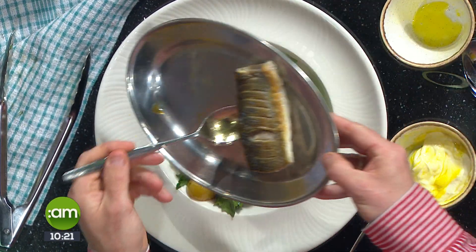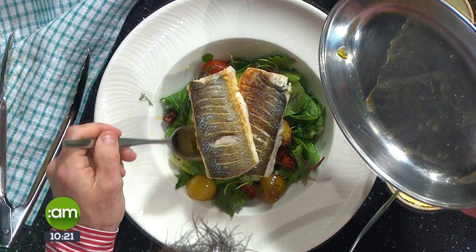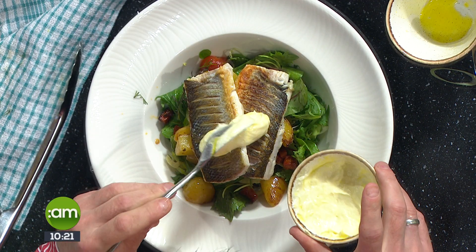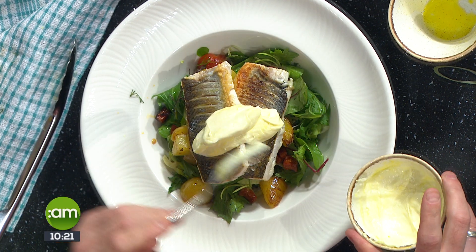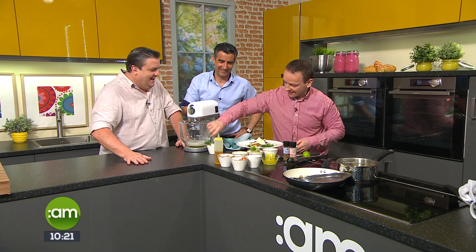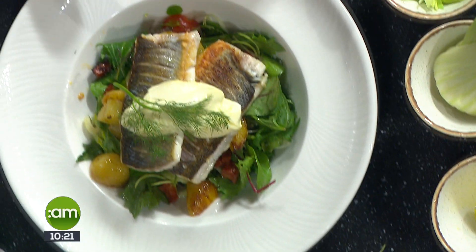You've got textures, you've got layers of flavour. We call this 'simple fancy' on this show — it's simple but it looks fancy. If you put it down in front of somebody they'll be very impressed. A little bit of fresh dill on top to finish. Good job — it looks amazing!